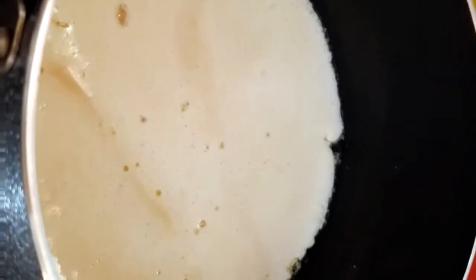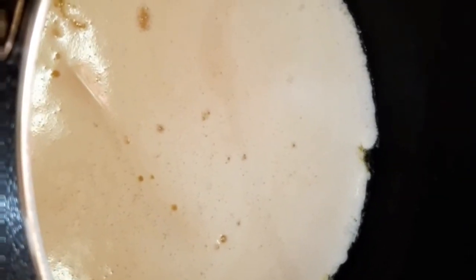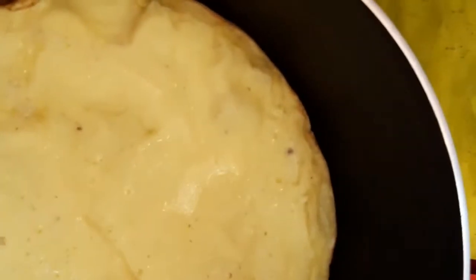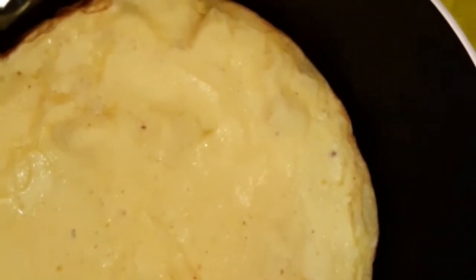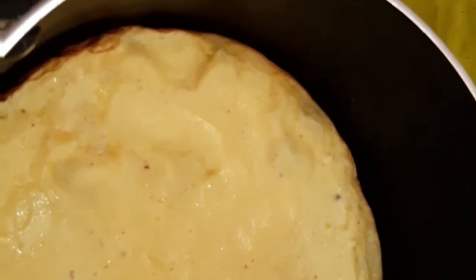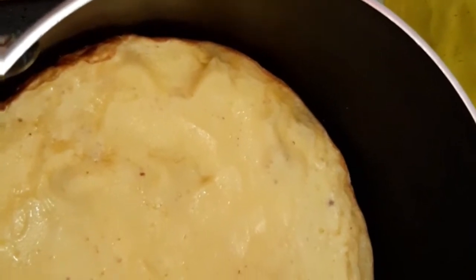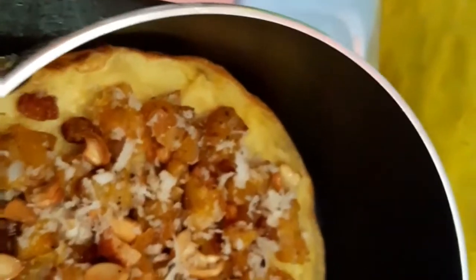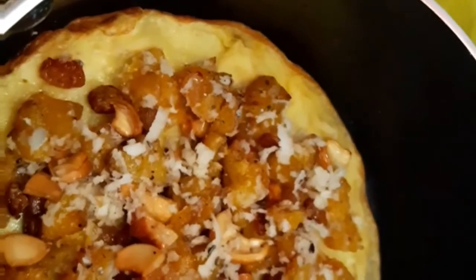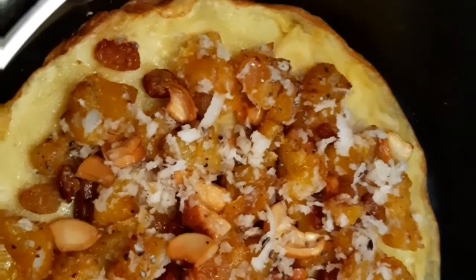We add the pavada to the mix and mix in the ingredients. Now, take the top of the bottom and put the bottom to your back.